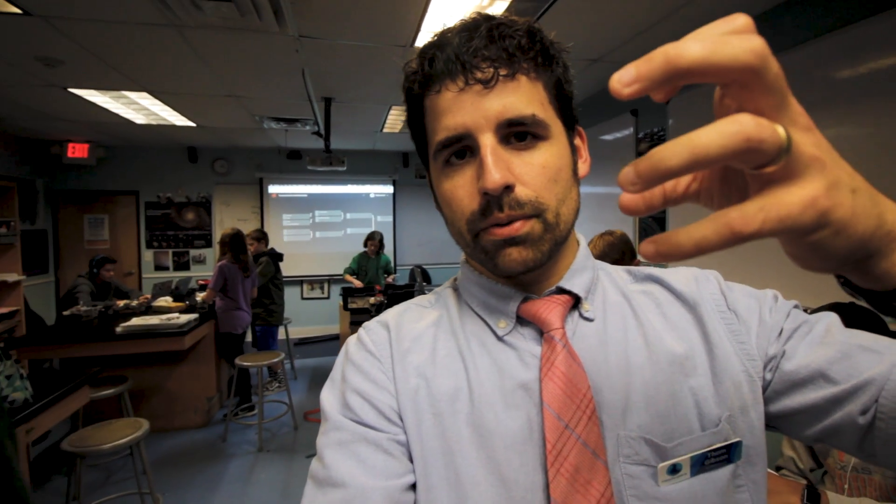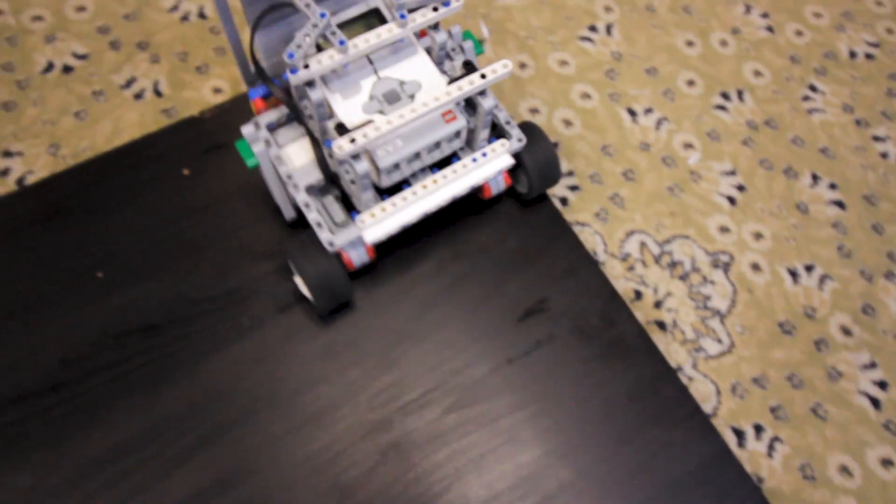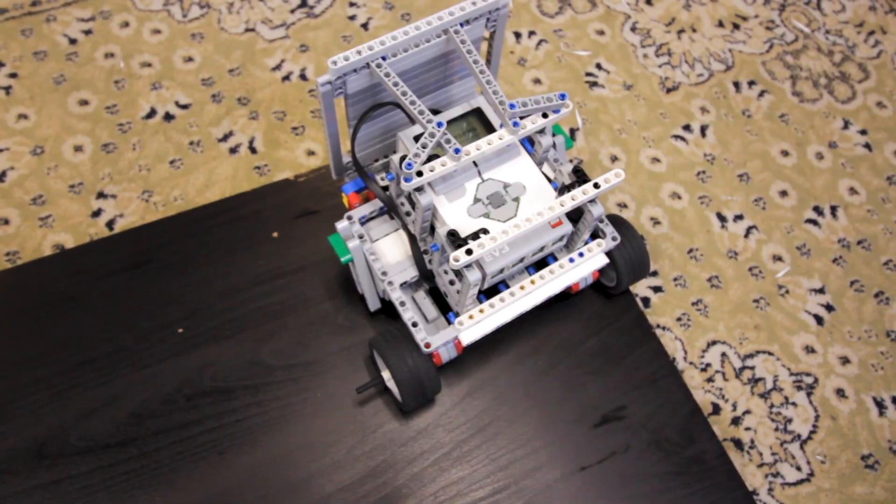The steering wheel aspect of it was probably the hardest part, but they had three different types of builds they could do, ranging from simplest to medium to most complex to actually program. The first option was having a two-wheel robot. Having two wheels to worry about and code is a lot simpler than working with four wheels.